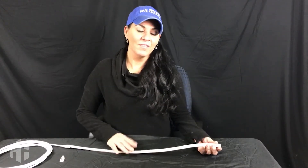Hi everyone, it's Amy and I want to take you through some of the features of our indoor-outdoor flexible strip. First of all, this comes in full color or classic white in a variety of lengths.